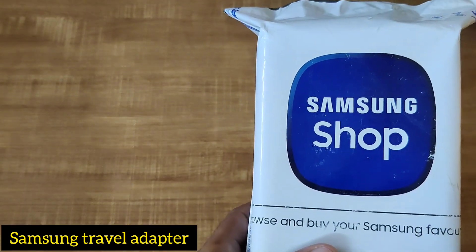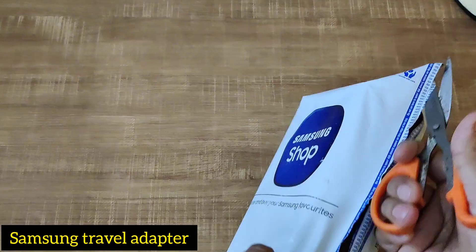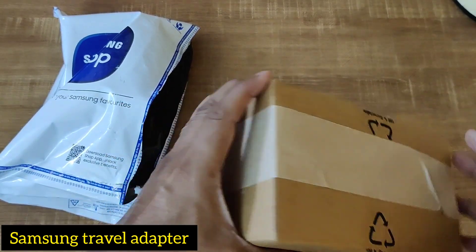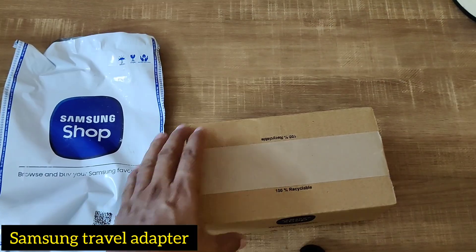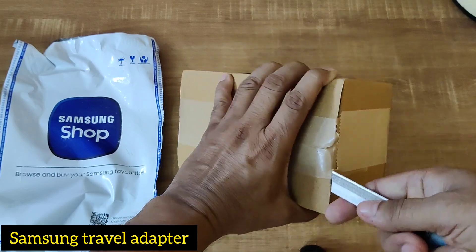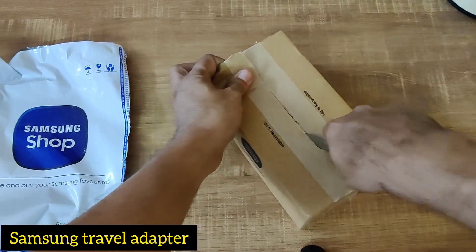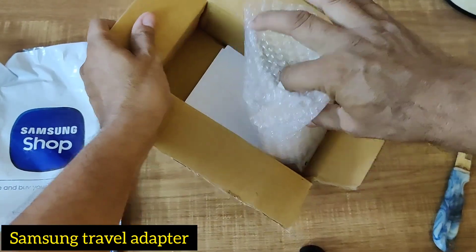Let me open it. This is sealed — absolutely sealed everywhere. It's a tight packing and nice packaging too. There is bubble foam packed inside.